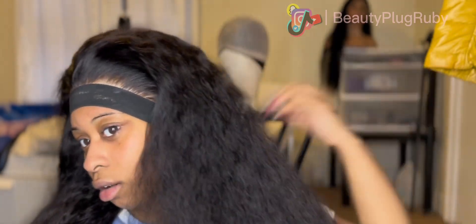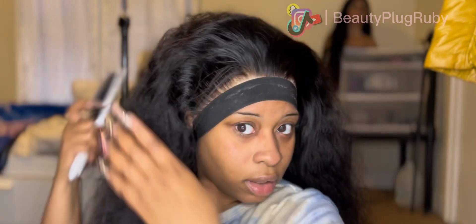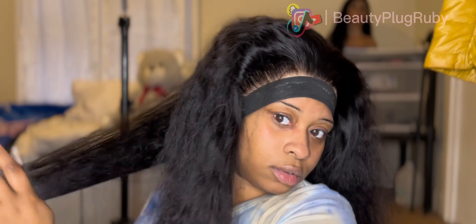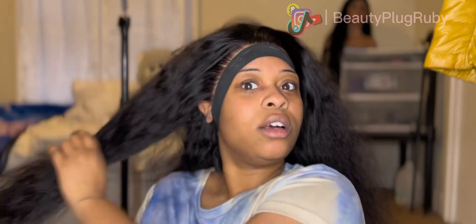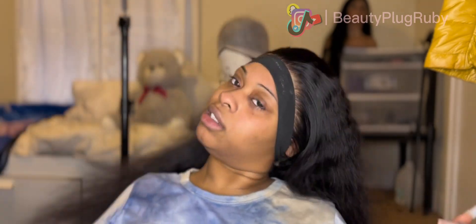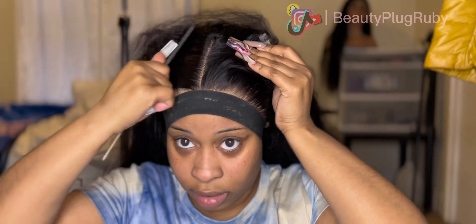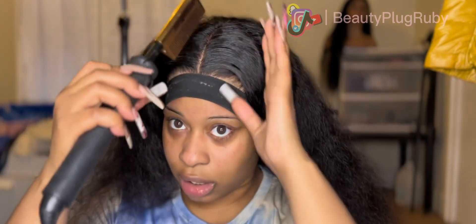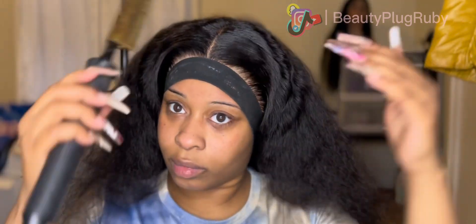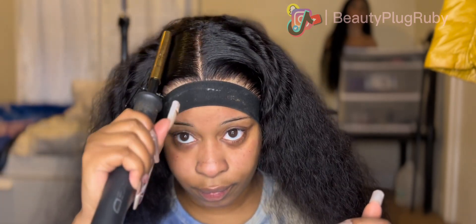Y'all, this hair is so everything — I'm just detangling it right now, starting from the tip to the root. I did blow dry this hair because I didn't really want it curly. I just wanted it blow dried and then make the curls pop ever so slightly. Look at that part — it looks like a 13 by 6! Y'all, we just were not looking like this 10-15 years ago. We were rocking synthetics and ponytails.